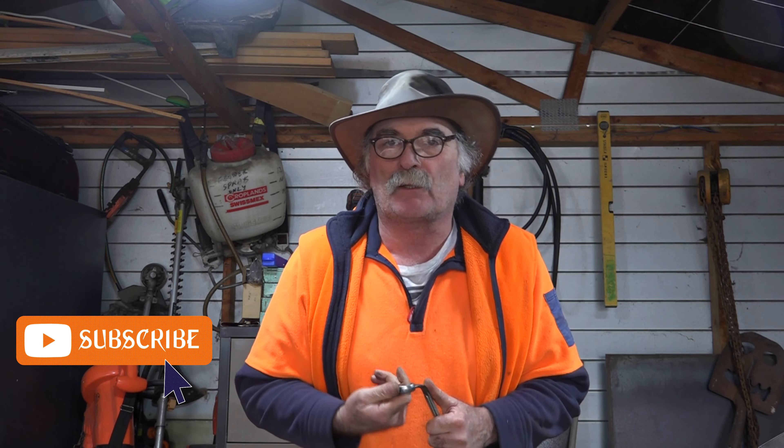Anyway, same as usual guys. If you like my video, subscribe, drop me a like, drop me a comment, come say g'day in the comments below. And that's enough from Pete this week. We'll see you next time. Bye-bye!